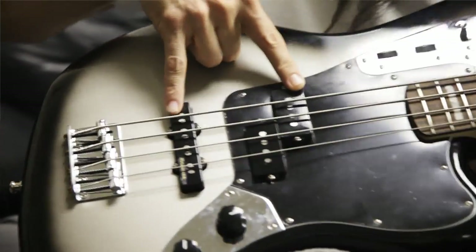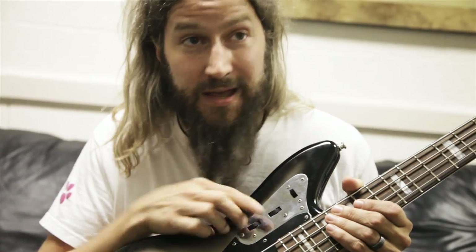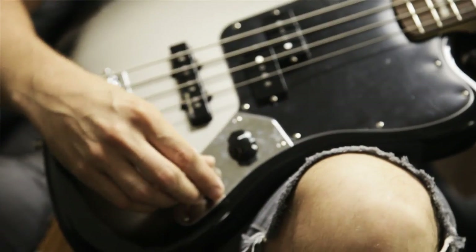This has got the PJ configuration, that is obvious to the eyes. This here is a bass and treble roll knob — super easy, anyone can do it. You've got a volume and you've got a blend of either pickup. I like to keep my blend in the middle because I like them both.